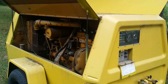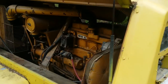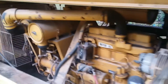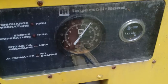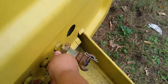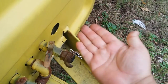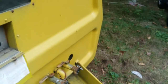This is my 1988 Ingersoll RAND 185. Runs perfect. It's up to 120 PSI. It's got clean air.